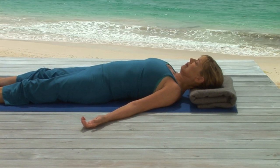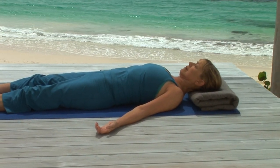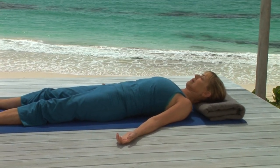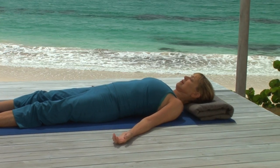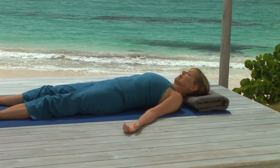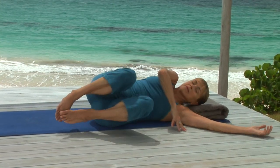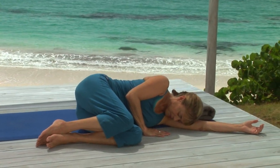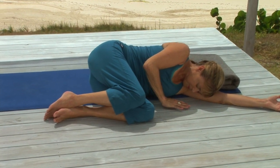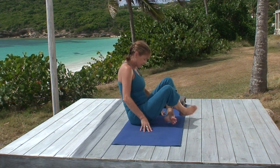The body is heavy, but you feel light, filled with energy that has expanded and grown as you practiced. Keep that quality — relaxed body, alert mind — as you roll slowly to your right, resting your head on your arm for a moment. And when you're ready, come up to sit in a cross-legged position, joining your hands at your chest. Namaste.